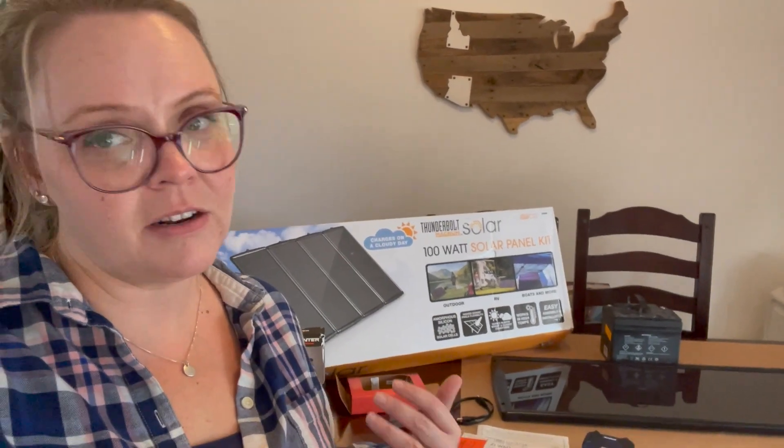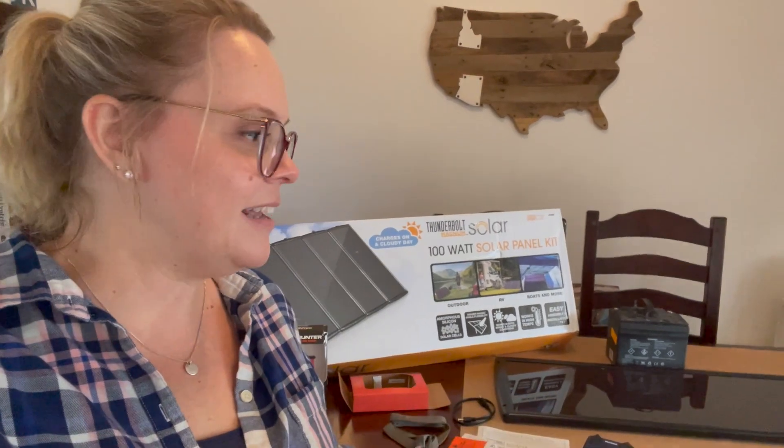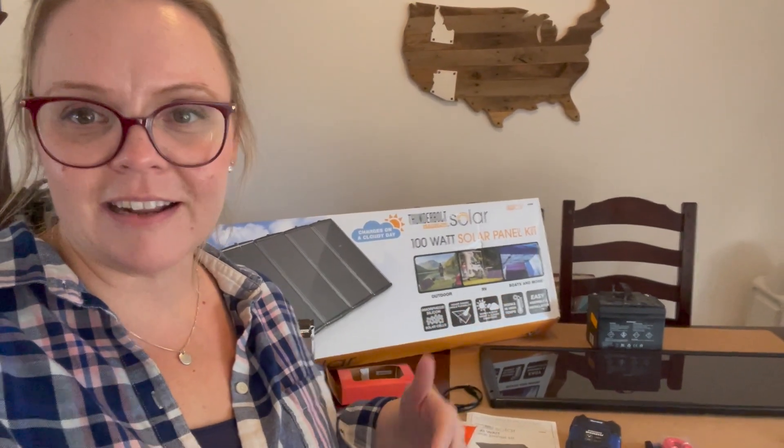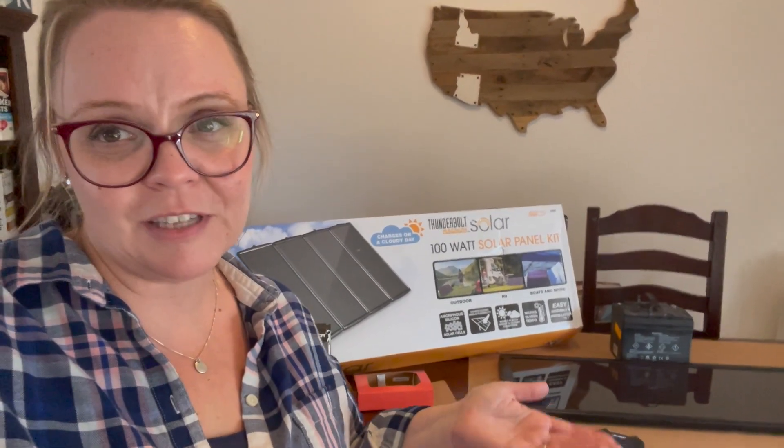So this 100-watt setup is honestly just for the shed that we're going to be using up there. It's not really going to be doing anything other than that — it's for our lights and anything like that we want in the shed. It's really kind of cool and it's learning how to be more self-sufficient.